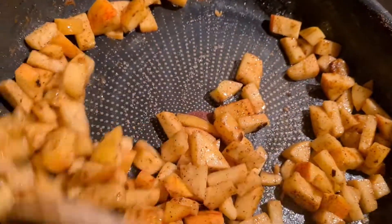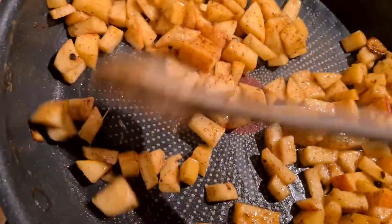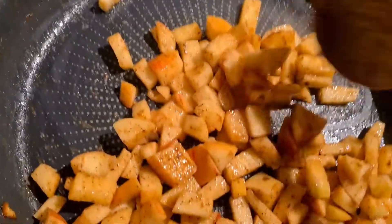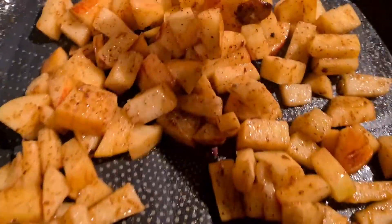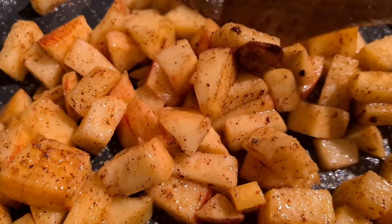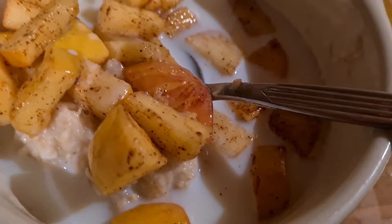I put the apples in the bowl with some milk, and that's it. You can also add some seeds, nuts, raisins, or other dried fruits — whatever you like and have in your pantry. Really easy, budget-friendly, and a nice breakfast.